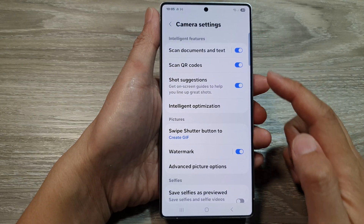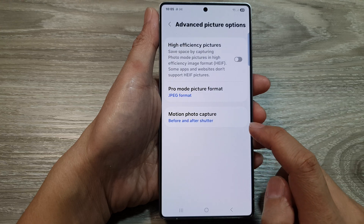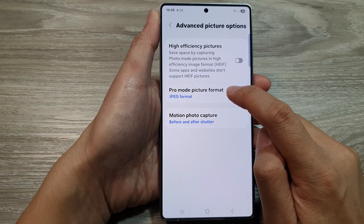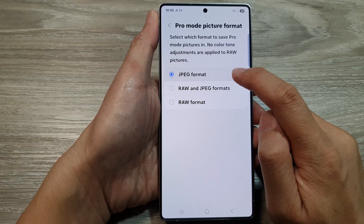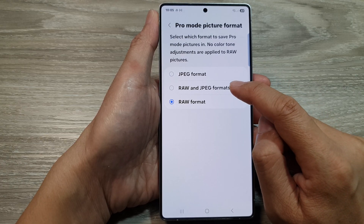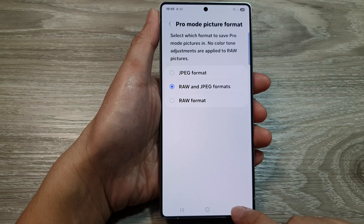In camera settings, scroll down and tap on advanced picture options, then tap on picture format. From here you can select JPEG format or RAW format, or you can choose both RAW and JPEG formats.